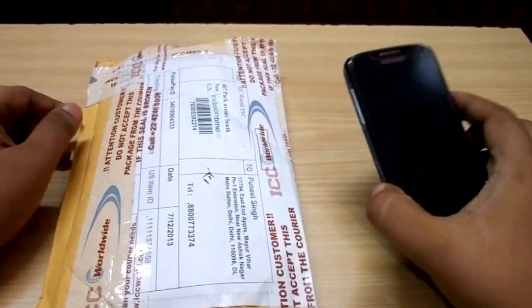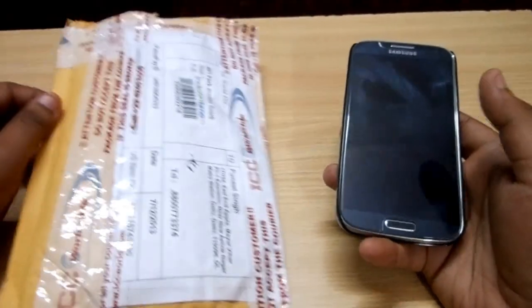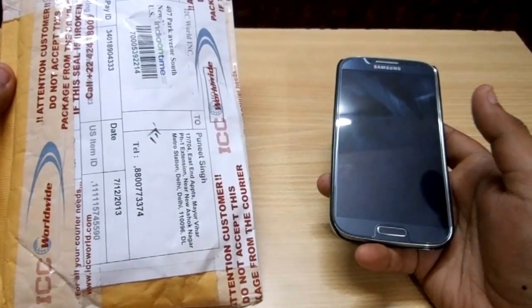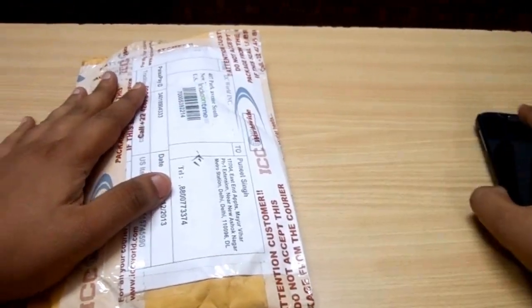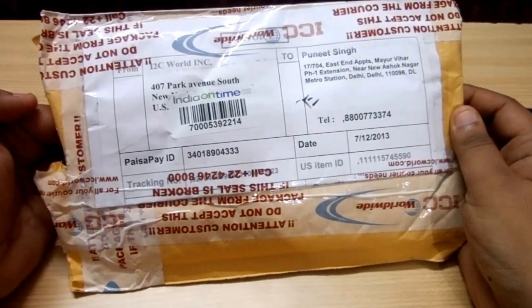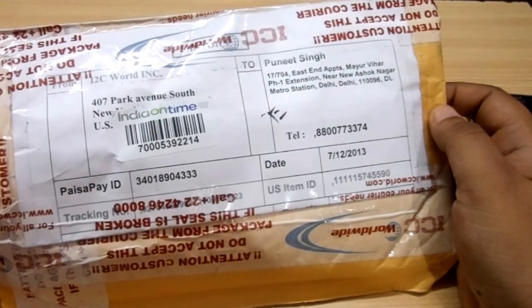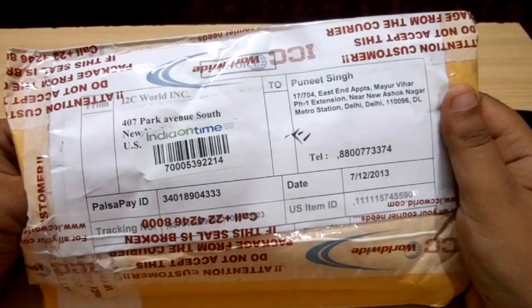Hi guys, today I have here the video review of the ZeroLemon 7500mAh extended battery for the Samsung Galaxy S4. What we have here is the real packaging in which we got the battery, courtesy of ZeroLemon. We have already opened the battery for the tests so that we can give you an actual analysis of how long the battery will last.